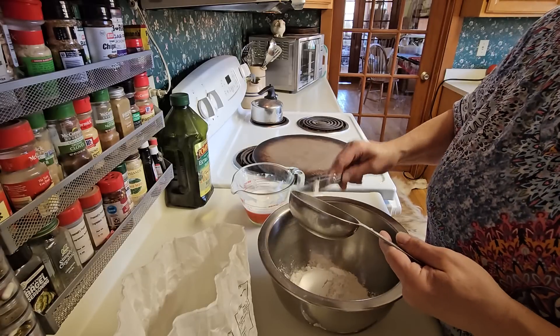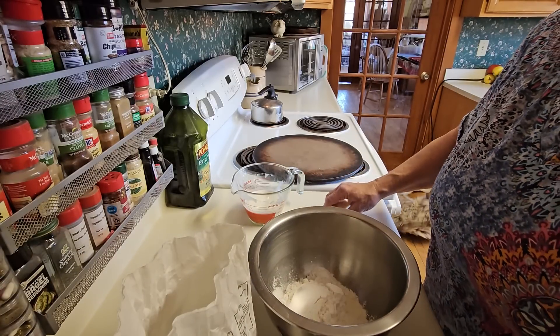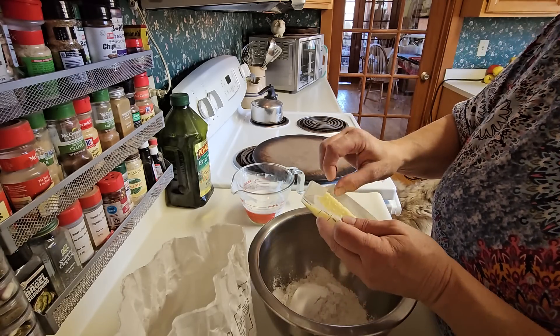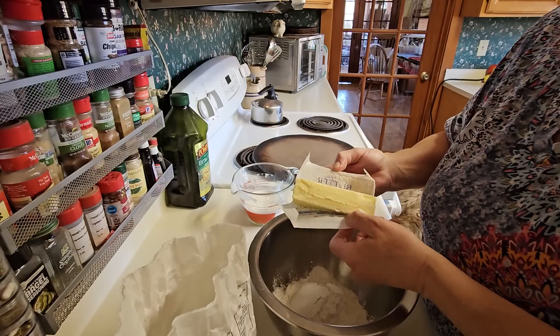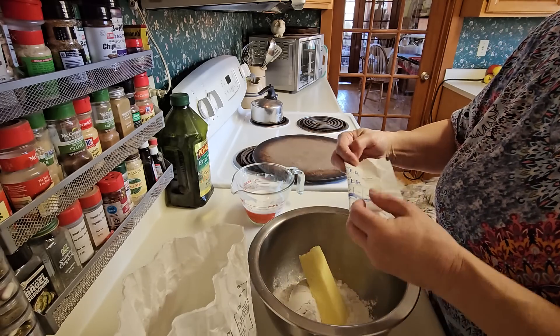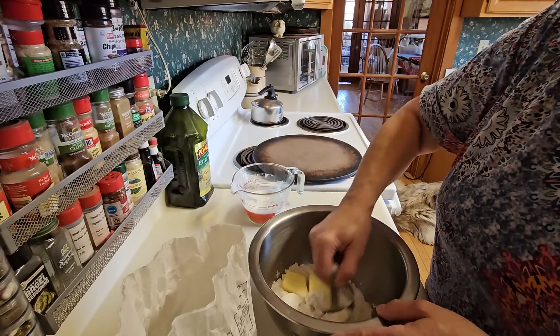I'm loving my new phone, by the way! Now this is a stick of butter, and a lot of the old-fashioned recipes will call for shortening — and that's fine. If that's what you'd prefer using, it'd be a half a cup. But for me that's just easy — the measuring's already done, because one stick equals a half a cup.